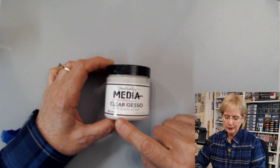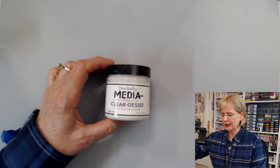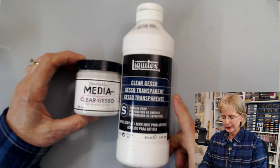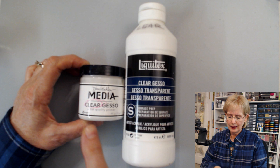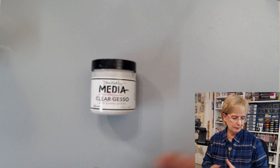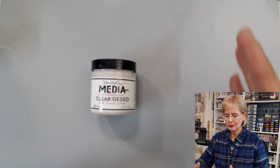This Dina Wakely clear Gesso is really smooth — super smooth. I also have one from Liquitex right here. This Liquitex clear Gesso, when you put it on, feels like sand — it is super, super gritty. So these are two very different applications. I love the smooth one for most things. Just because you buy a clear Gesso doesn't mean they're all the same.